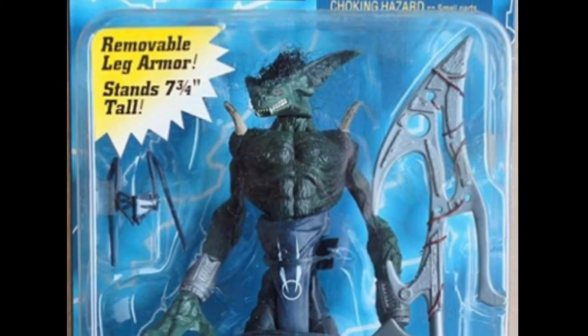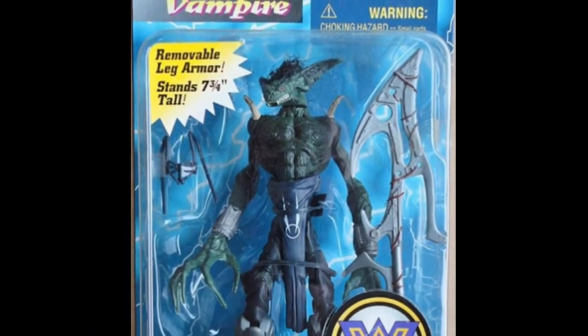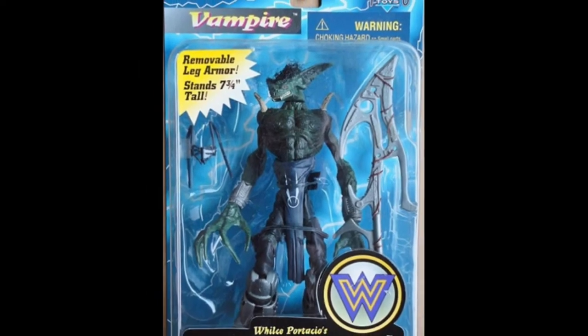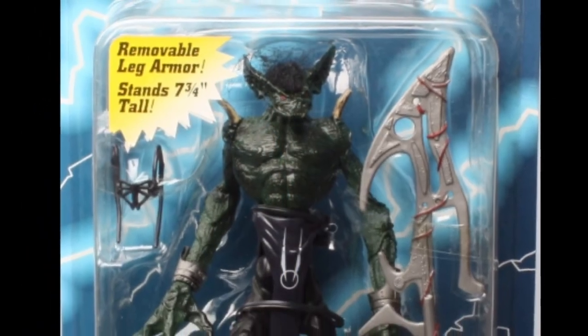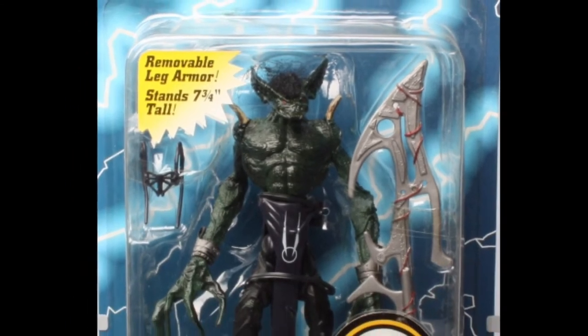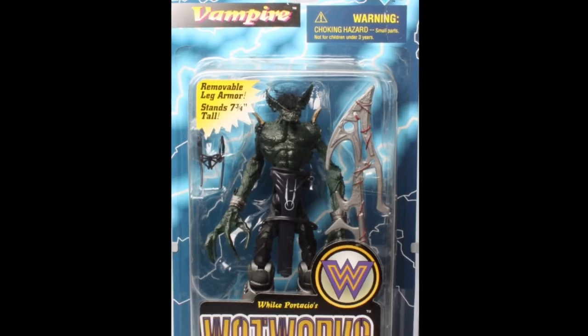Before we move on, I want to point out that there were two variants of the Vampyr figure. Here's one with green skin and a blue outfit, and here's one with really dark green skin and a black outfit. Since these are generic army-building figures — kind of like stormtroopers — the different color variants really help mix it up.